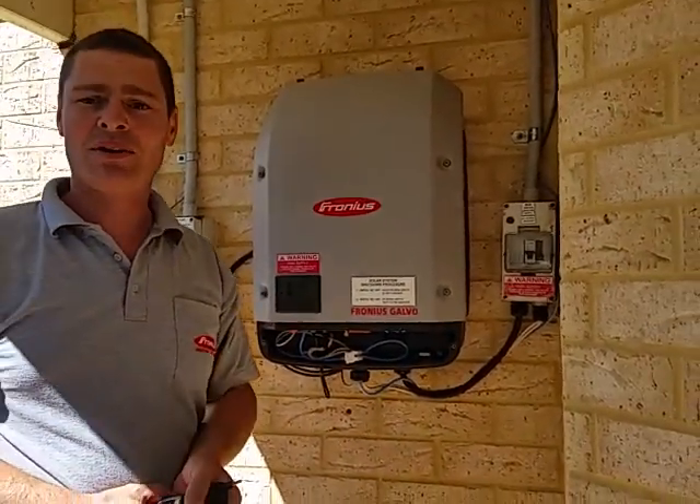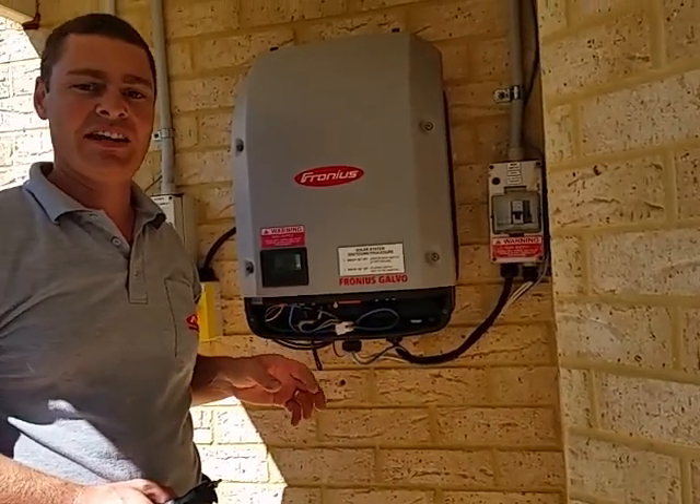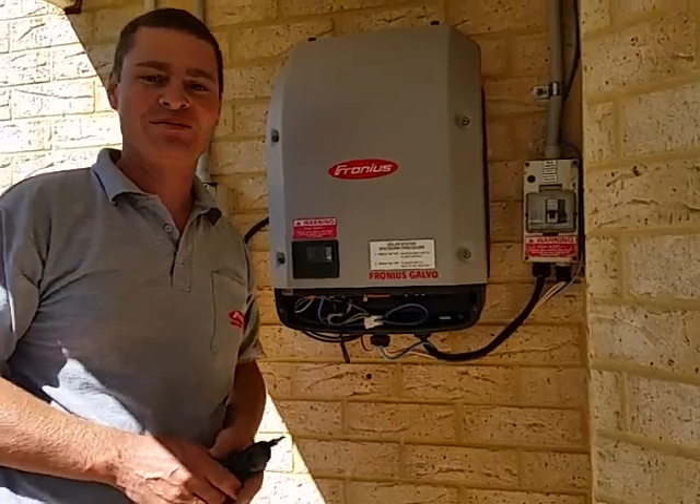Now we're Wi-Fi equipped. We'll come back in a minute and set up the Wi-Fi using the laptop in a separate video. Thank you, bye.